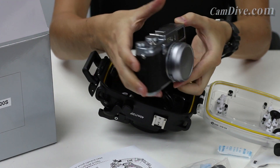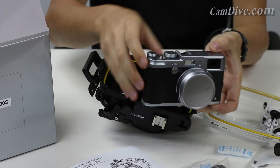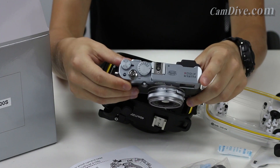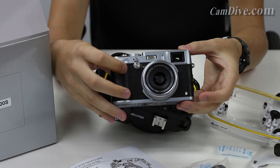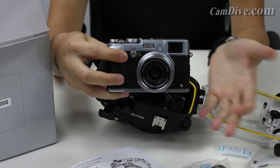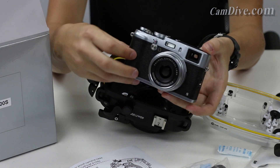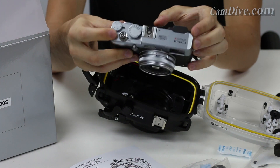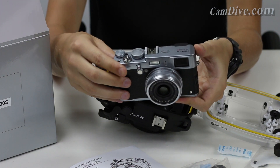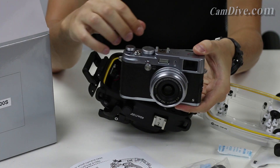We have a Fujifilm X100S camera here. It's a neat camera, more of a photo camera than a video camera. If you're not familiar with the X100S series, there is no dedicated video record button on the camera. Instead, there is a small button called the function button, which you can designate to any function you want. In our case, we designated it for video — press it and the camera switches to video mode, then press the shutter button to start recording.